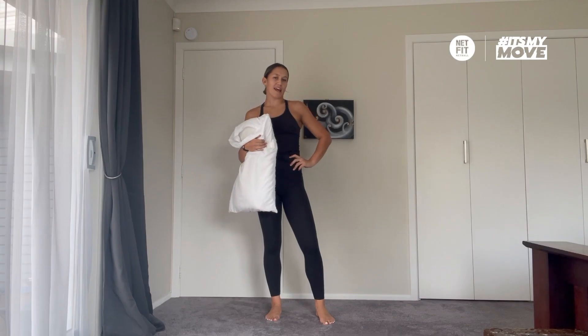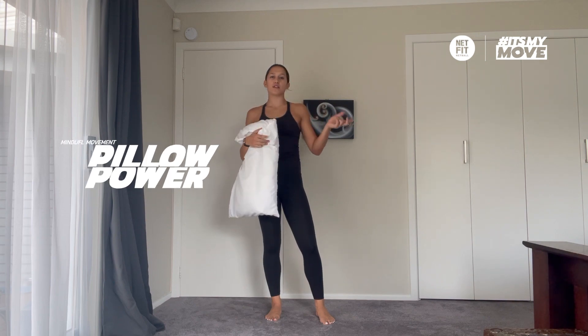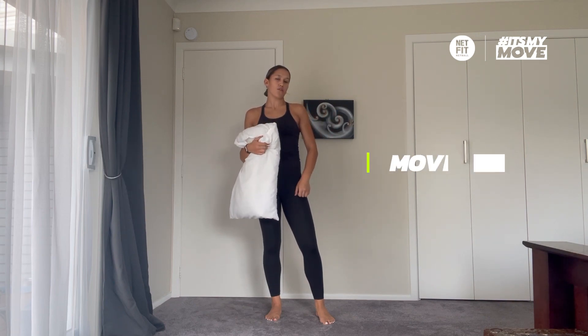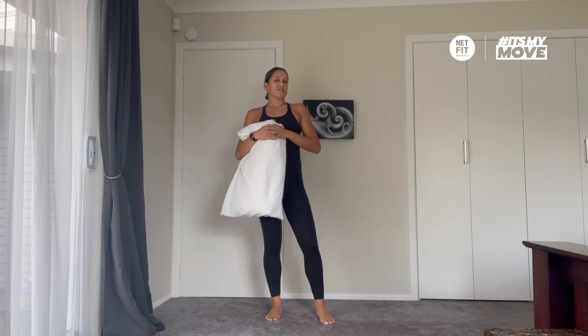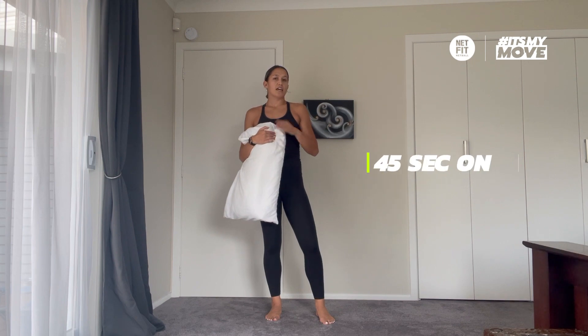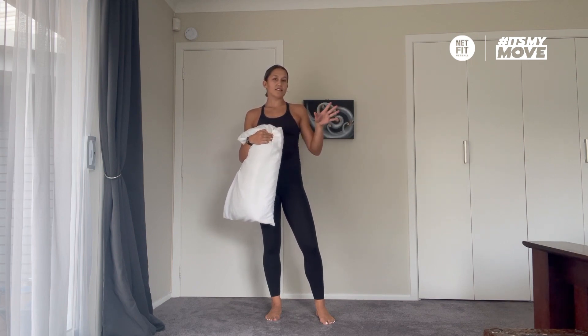Welcome to your pillow power workout. The workout is perfect if you simply want to work out from the comfort of your own bedroom or living room. We're going to get straight into the workout. It's a 10 minute long workout, 45 seconds on, 15 seconds off, five exercises, and we're rolling straight from the first round into the second round.